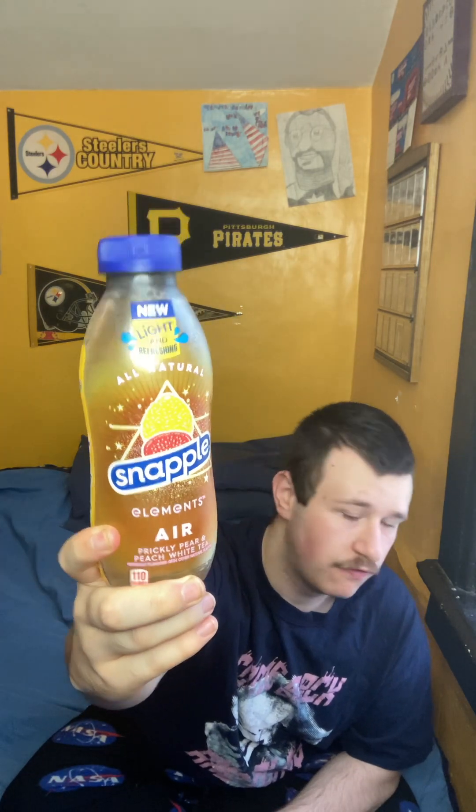There's actually four of these: there's Air, Water, Earth, and Fire. Unfortunately, I was only able to find Air at my Dollar General.